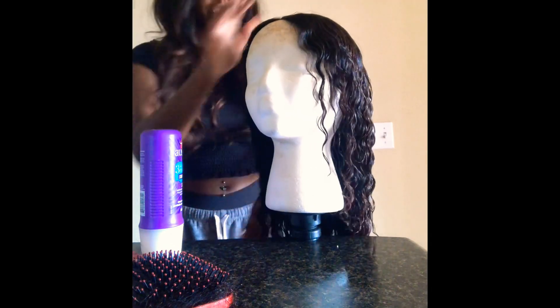I'm going to use one more conditioner — I swear by this one. This is the Aussie 3-Minute Miracle Moist Deep Conditioner. It says it's three times the moisture in three minutes, made with Australian aloe, jojoba oil, and sea kelp. This deep conditioner treatment transforms dry hair into silky, shiny waves in three short minutes. This is probably the best conditioner I have ever used, and every time I use conditioner, I have to use my Aussie conditioner.